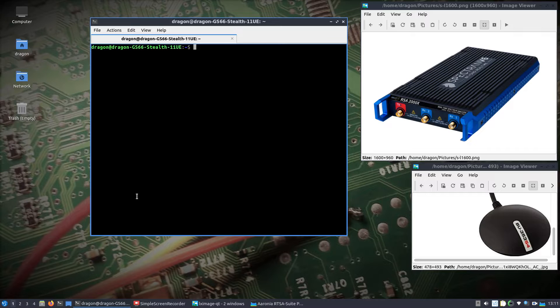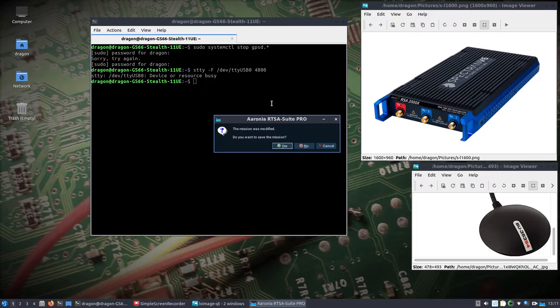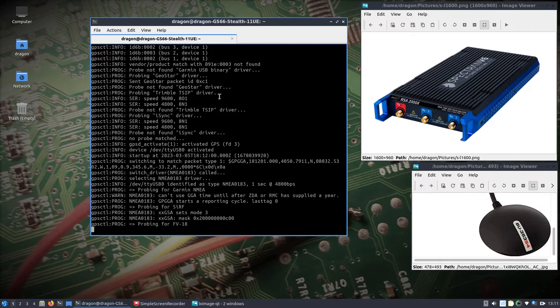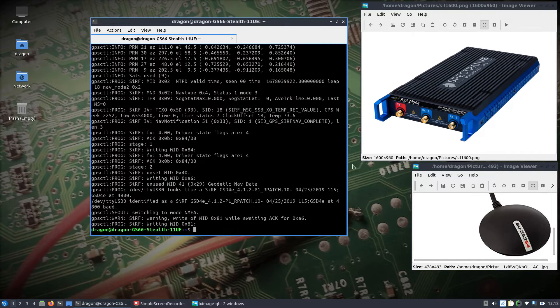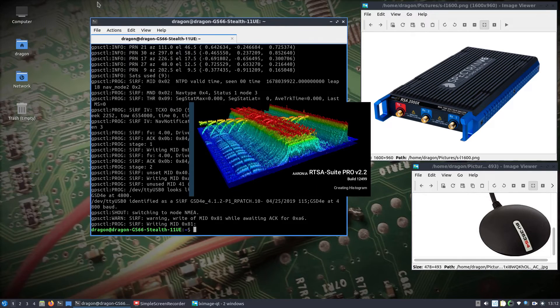I've got a GPS running off a laptop. To do this I found that I need to stop GPSD, and we're going to set the TTY USB0 to 4800 baud rate. After closing and reopening the software, I'll set this to 4800 and put it in the correct mode — NMEA, I think it's called. Running that command should set up this particular GPS to be compatible with the RTSA software.